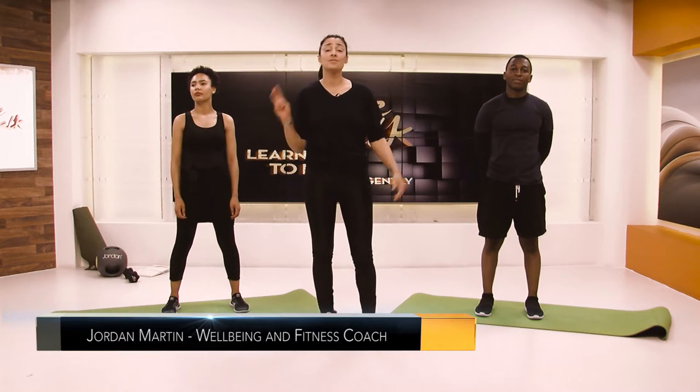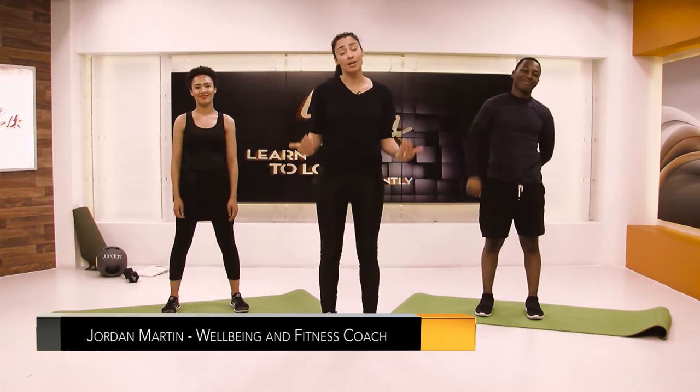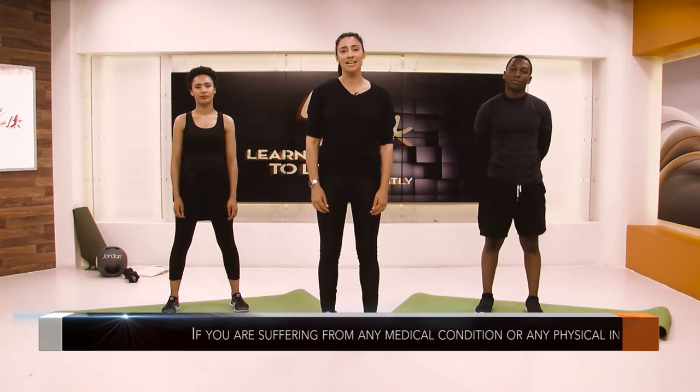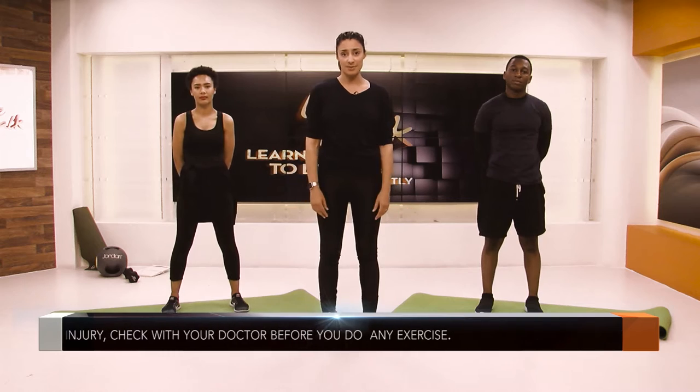Hello, welcome to Fitness for Two. I'm here today with T and Yasmin, and my name's Jordan. We'd like you to join us with exercising, but please do check with your doctor if you have any physical injury or medical condition before you exercise with us.